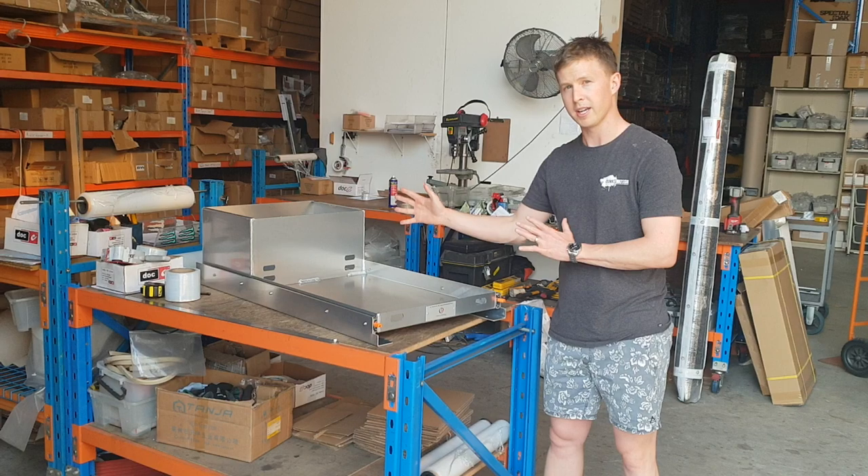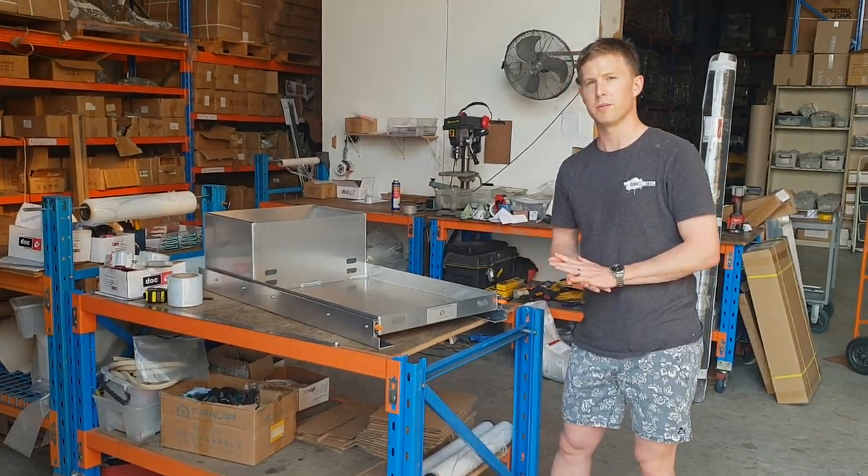If you're interested in this or something similar, we do custom build them as well. Give us a call, flick us an email, or get in touch with us on social media.